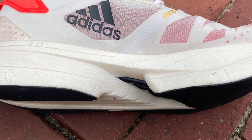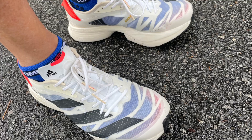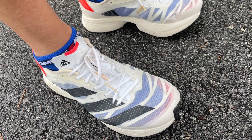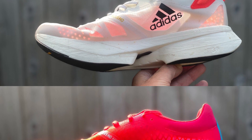We have a heel width that I measure five millimeters wider and the forefoot a millimeter wider. As a result, we see a 12 gram increase in weight in my 8.5 US to 8.2 ounces, 232 grams estimated in a nine. And we get a new upper.